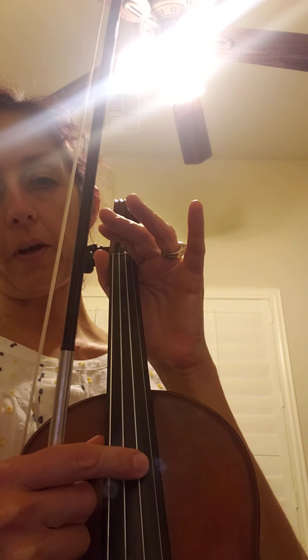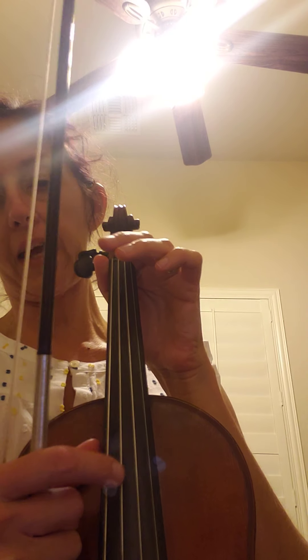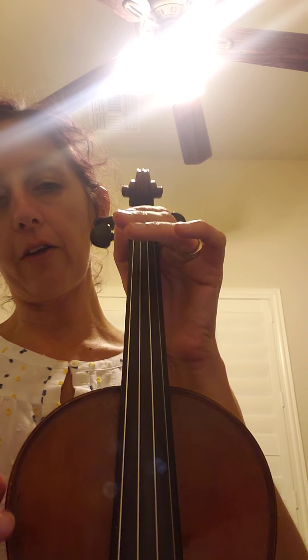And then we're going to play an escalator. We're starting today on D, and then we're going to go to A string, and then we'll go backwards from A to D. We will add G and E strings in the next couple weeks.